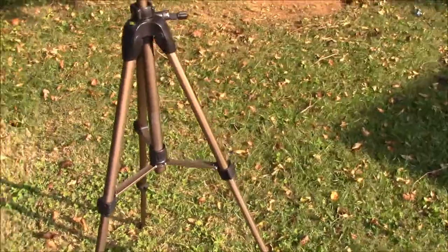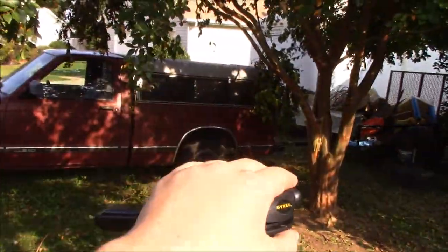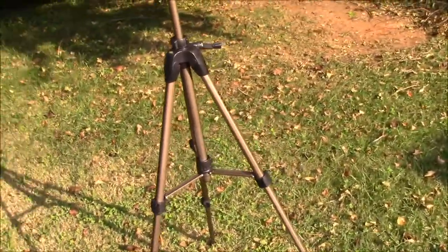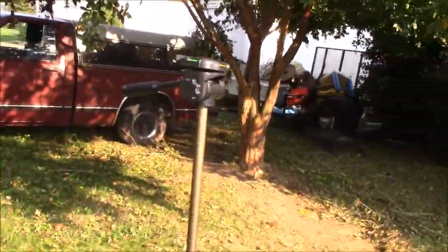Anyways guys, I already started this video with me going over this, but I really wanted to show you this because I just think this thing is super cool. And surprisingly, I got it at a yard sale for like five bucks, so I'm really happy with it.